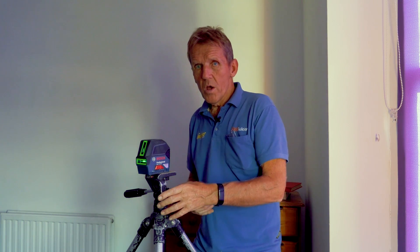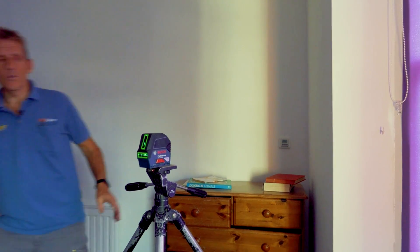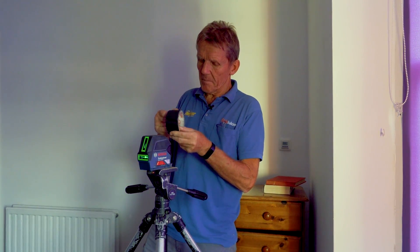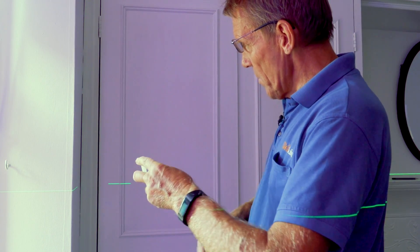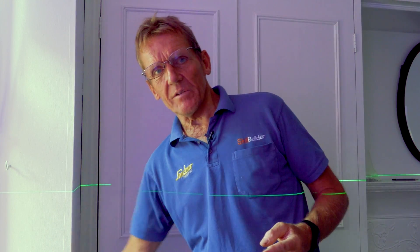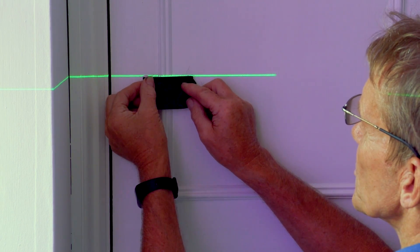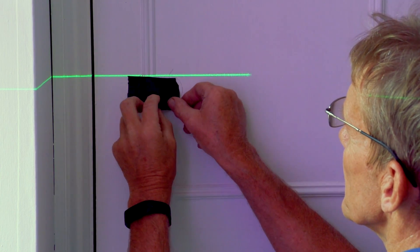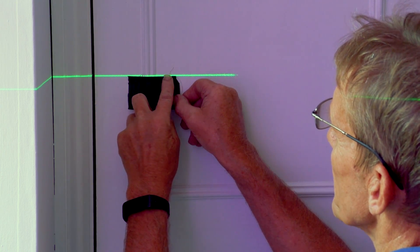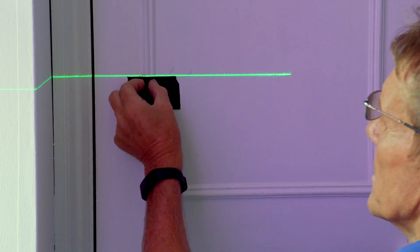This is a Bosch green laser — a pretty good laser. We're going to put the line onto the wall and spin it around. You can mark the line with a pencil, or in this case I'm going to use a piece of tape. Find a nice wide bit of wall to work with — that's better — but we're using this room because it's too bright outdoors to see anything. We take the line, stick a piece of tape just under that line, so the tape sits right beneath it.